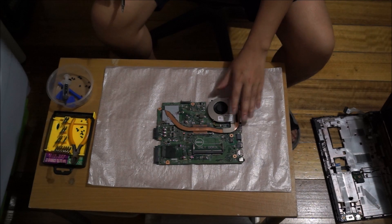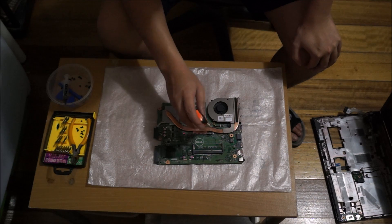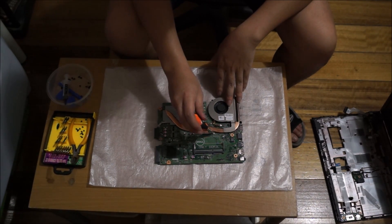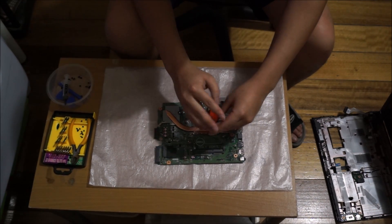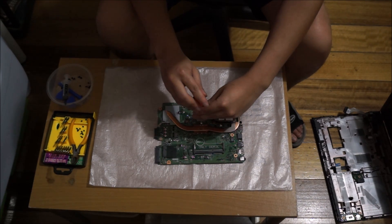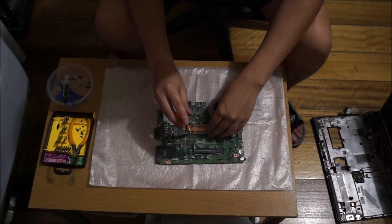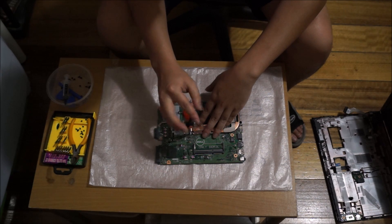Now we're going to remove the heat sink. There are five screws in total and you can remove them in any order. Remember to unplug your fan cable. When you remove the heat sink, you need to reapply thermal paste and remove the old one. When putting the screws back in, you have to do it in order so that the thermal paste spreads out evenly.